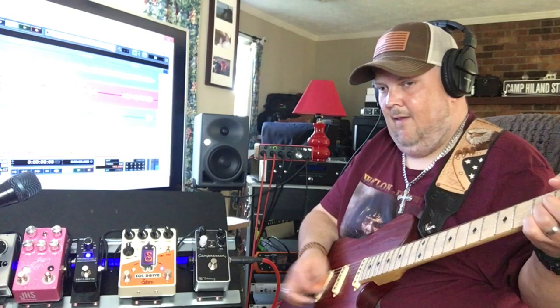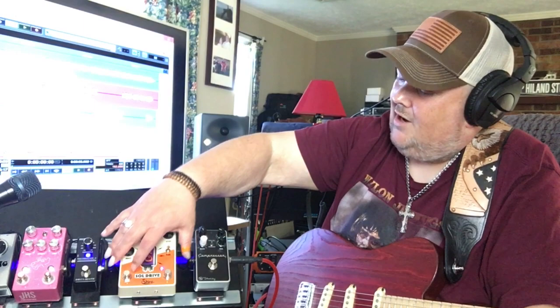Well there it is folks — there's the gain stage. Wow, this pedal does sound great! The last thing I want to do is take the boost side off and see if the pedal still has that same exact kind of tone.